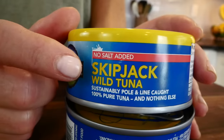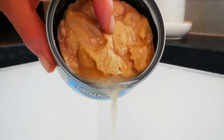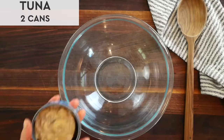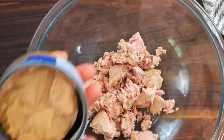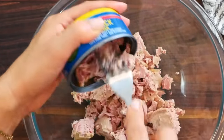So to start off, you're going to need two five-ounce cans of tuna packed in water. I recommend using skipjack tuna or canned light tuna because both of these options are going to be lower in mercury than other canned tunas. I just like to drain off the extra water, and then I break the tuna up into a nice big bowl.